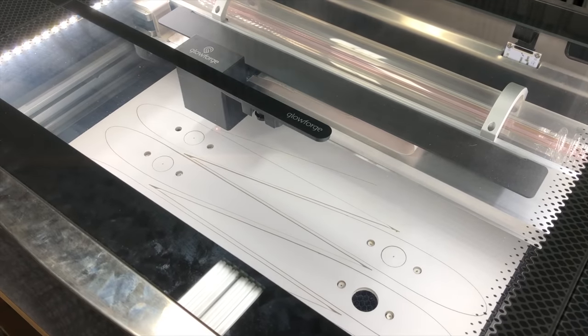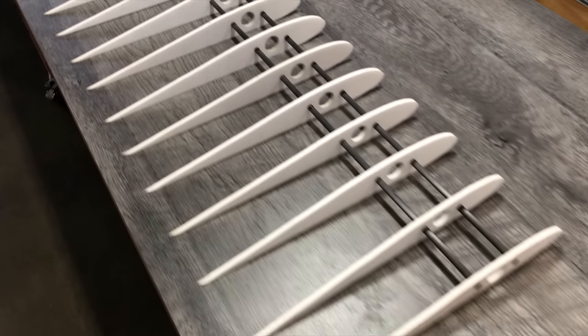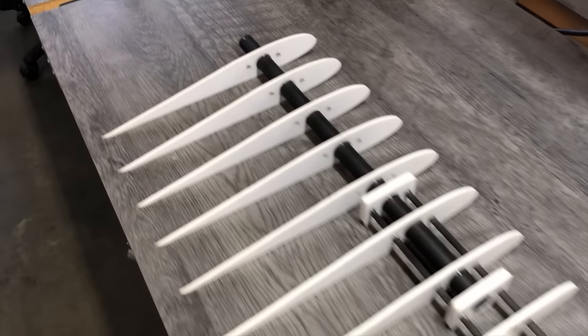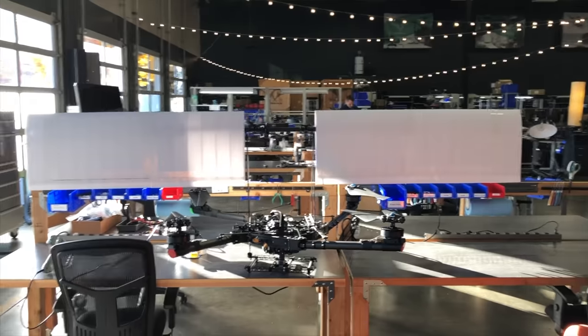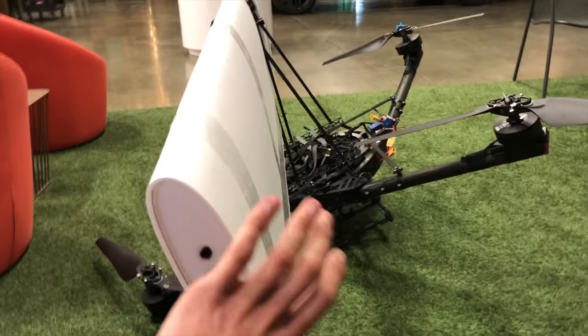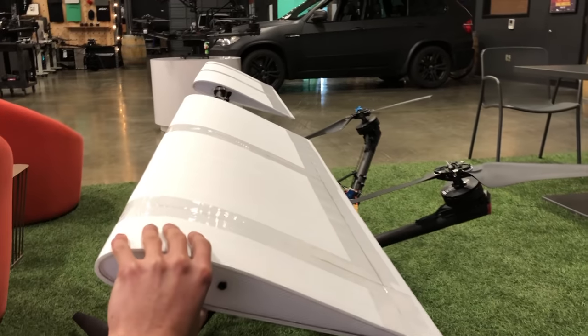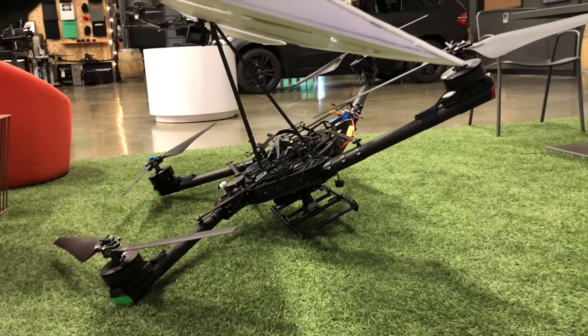To make a big, lightweight wing, I started by laser-cutting some foamboard ribs. Those all got attached onto some carbon spars in the center, and then I covered the wing with some foamboard as well. The whole wing assembly got attached onto the Alta-X through some bearings so that it can pivot around the spar. There are some hard stops around the pivot point that prevent it from rotating up all the way.